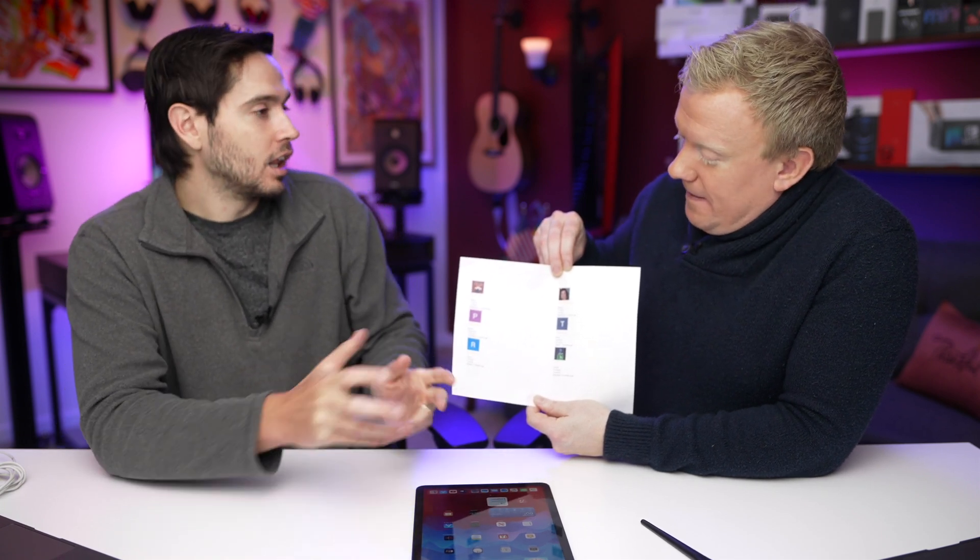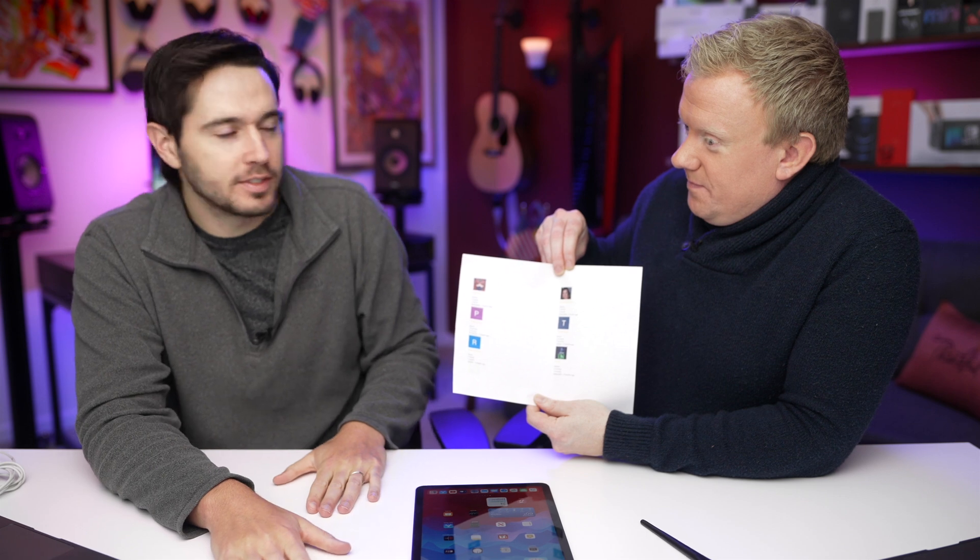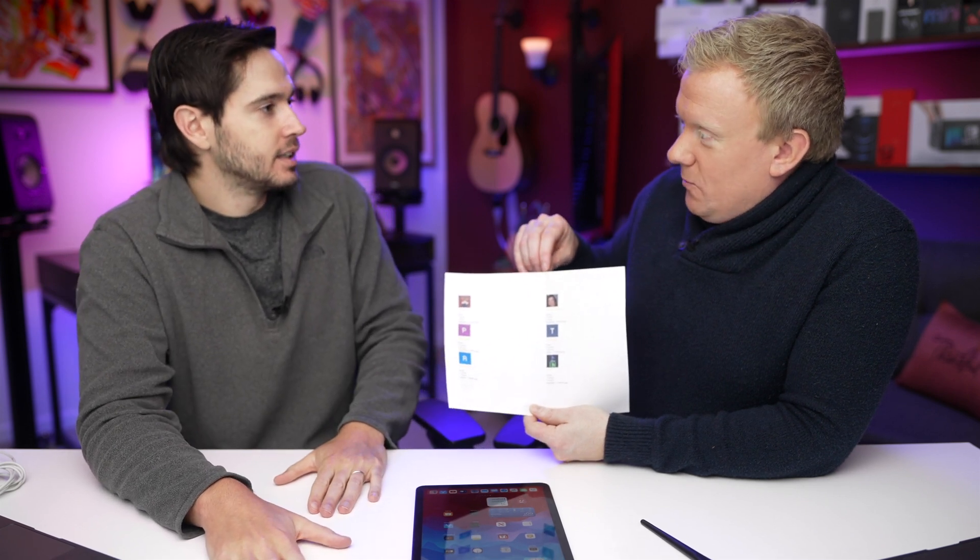Channel members get access to the iOS 15 battery settings video, Discord access, and giveaways — we've already given away a four-pack of AirTags and some awesome headphones. Hop in, become a member, join this channel. Also subscribe or give this video a thumbs up — we'd really appreciate it.